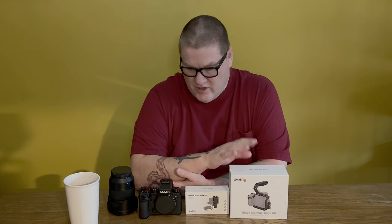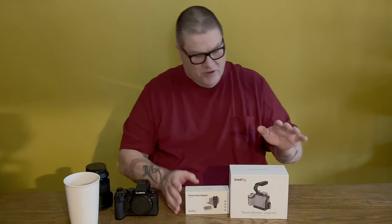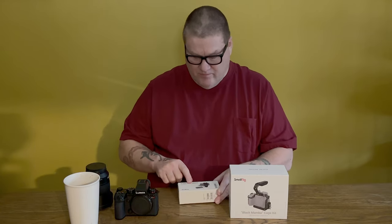I just got my Black Mamba SmallRig cage for the new Lumix S5 Mark 2 that I bought. It literally just came in the mail today from China — apparently everything you order from SmallRig comes from China. I also have a universal cage for my iPhone, a SmallRig cage for my Insta360, and a cage for my GoPro. I thought we would put this together today and see what it looks like.